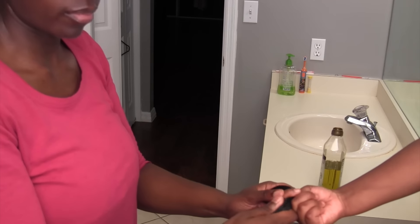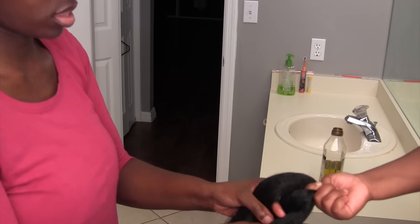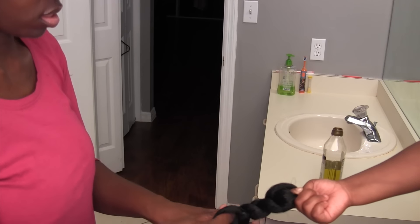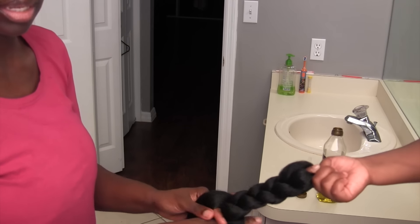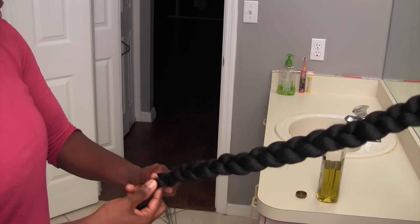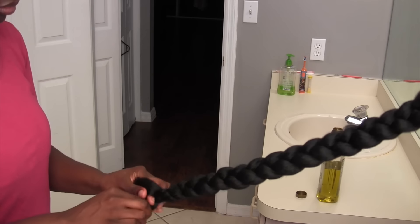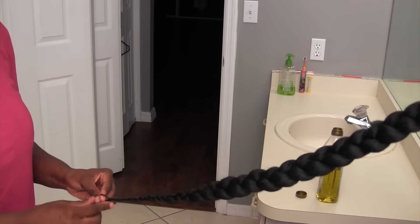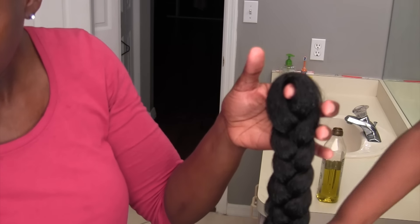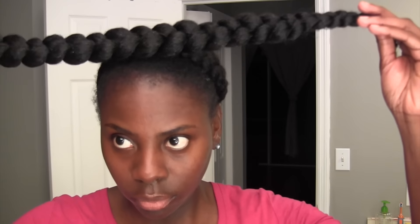And I have my little assistant, my daughter Madison, to help me out. I'm using her finger to achieve my braids. I'm going to just do a basic braid. The thing I love about this style is that it's so easy but it doesn't look easy. So at the end of the braid, I'm going to just go ahead and place the hair in a knot.